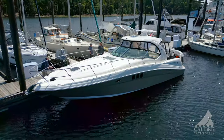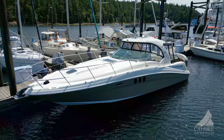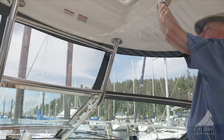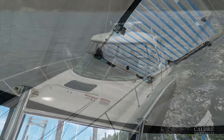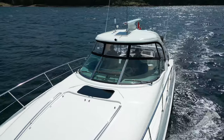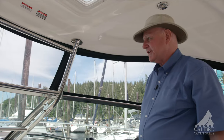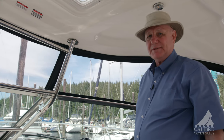Sea Ray is recognized for building quality boats, but have a look at this tubing supporting this rigid hardtop over the cockpit and the helm station here. It's beautiful, well-built. You're going to get years and years of enjoyment out of this boat.